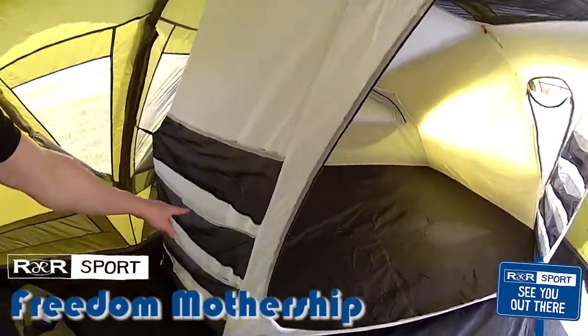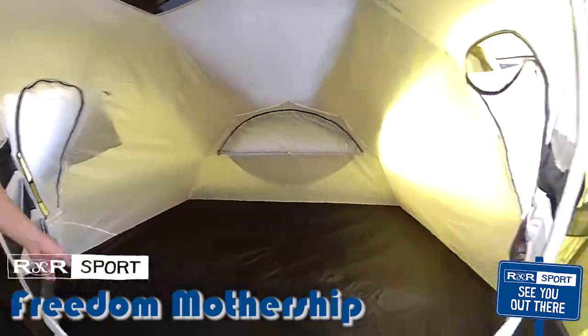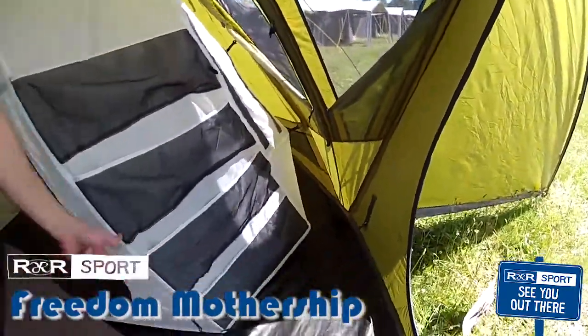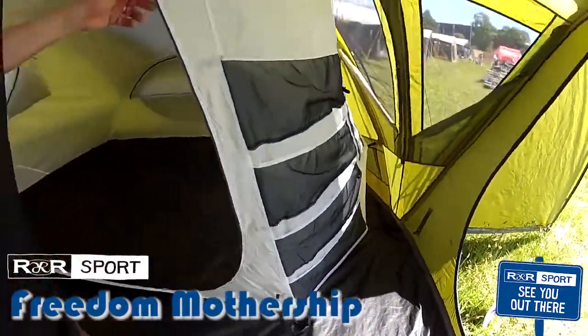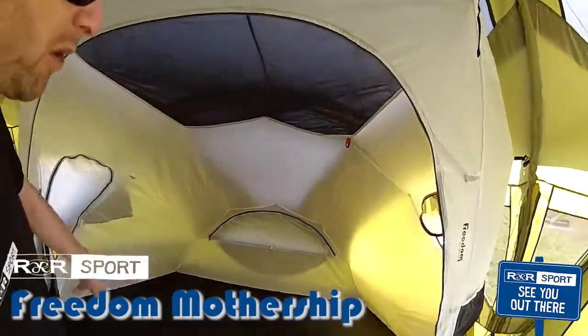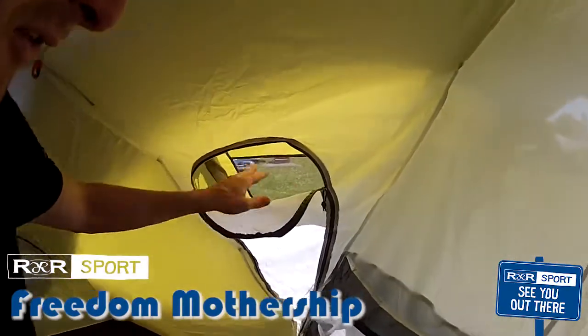You can also see these pockets here, which are great for storage — there are internal and external ones. You have power cord zips so you can bring power into the tent. The pods also add extra stability when you peg them down, plus they give you a bit more privacy. When you come into these things, you can unzip here to let air flow through once again.